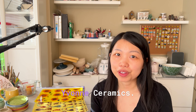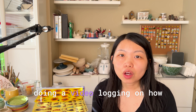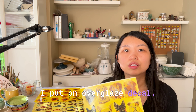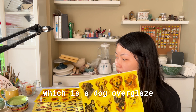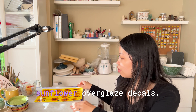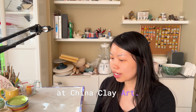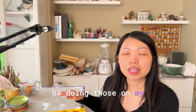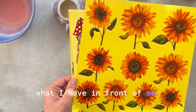Hello everyone, this is Yvonne from Yvonne Ceramics. In today's video I'll be doing a video log on how I put on over glaze decals. I have a dog over glaze, gnomes over glaze, and sunflower over glaze decals. I got these at China Clay Art, and today I'll be doing those on my glaze-fired ceramics.